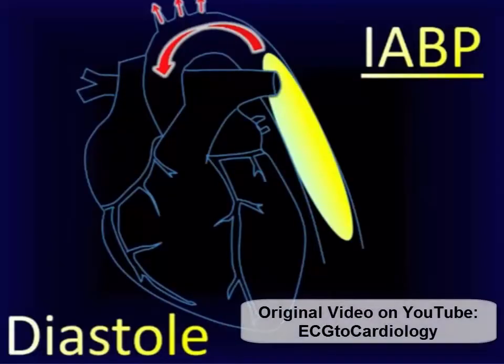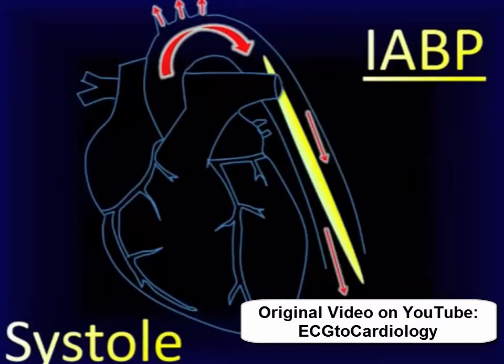The balloon is inflated during the diastolic arresting phase of the cardiac cycle, allowing blood to flow retrograde in order to increase coronary artery perfusion. Subsequently, the balloon is deflated during ventricular systole to allow for a reduction in afterload, or resistance that the left ventricle must pump against. The actions of balloon inflation and deflation are aimed at reducing oxygen demand and improving delivery.